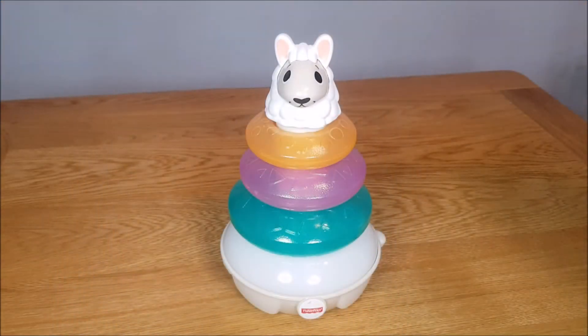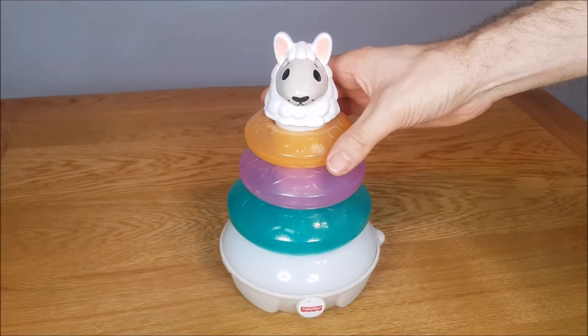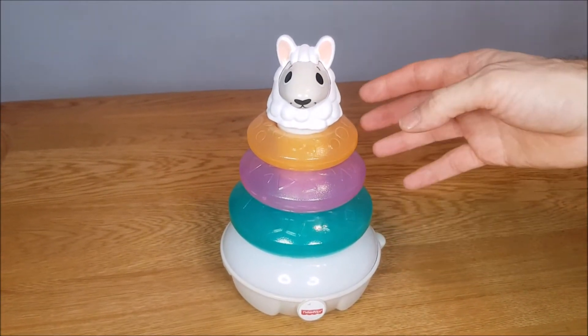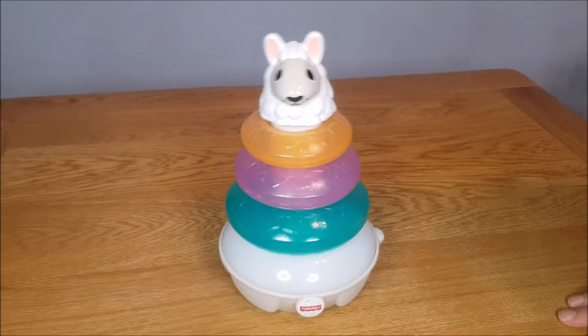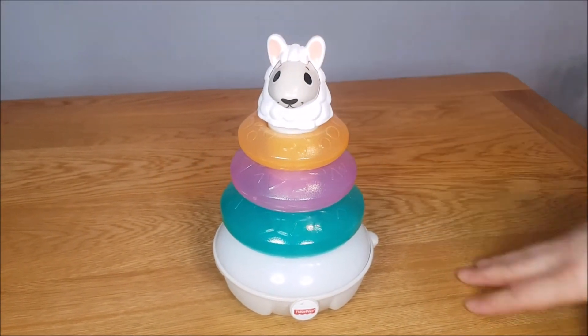This is a Fisher-Price Lincoln Walls review, specifically of the Lights and Color Llama. It introduces babies and young toddlers to grasping and stacking — you stack these different color rings to activate the sight, sounds, and lights of the toy. There's also a rocking action, and you can press the head down which also activates it.